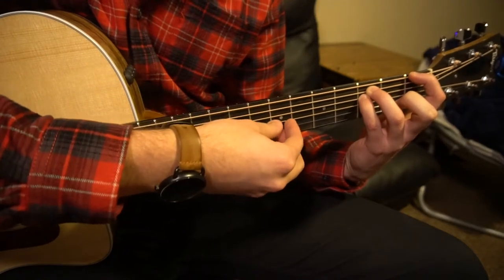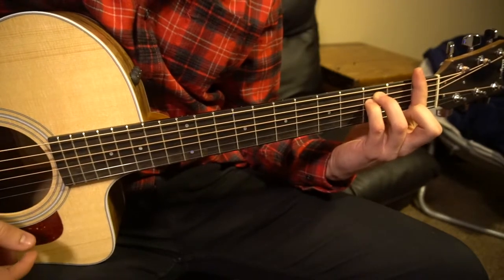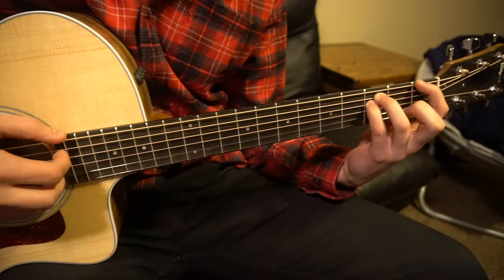If you're a beginner, you just want to play those top three strings. If you're advanced, you can bar that whole fret there. But if you're a beginner, you can just play those top three.